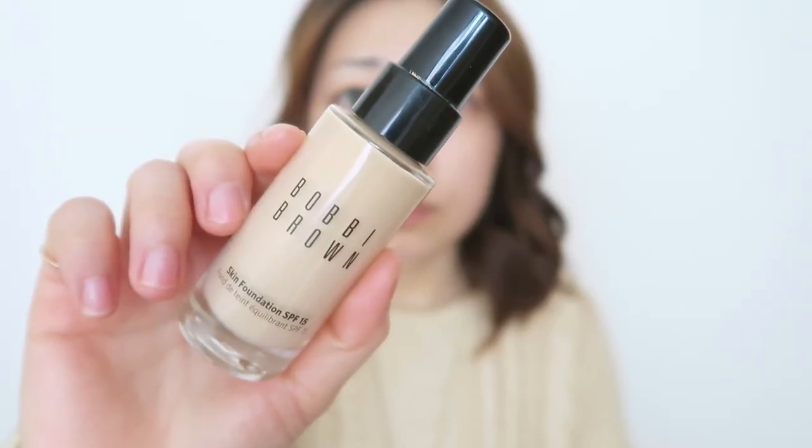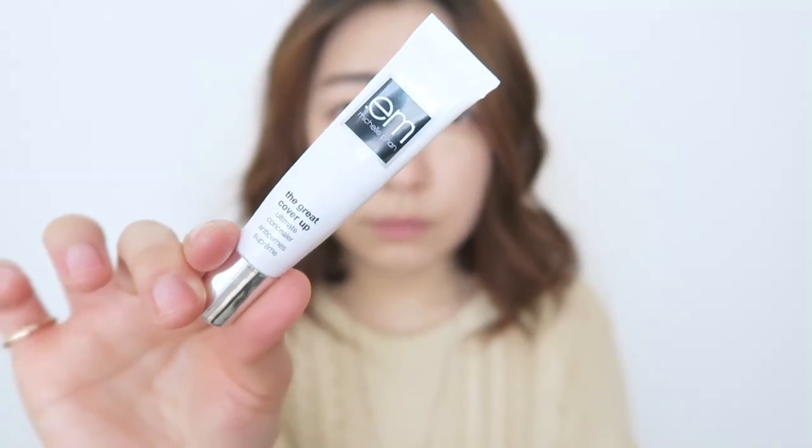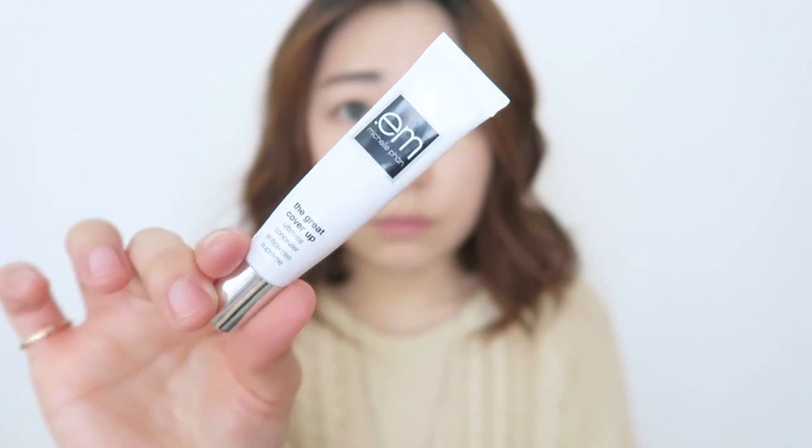To help create the image of flawless skin, I'm going in with my Bobbi Brown foundation and just lightly dotting that all over my skin. Then using a damp sponge, I'm going to lightly spread it evenly. I'm actually not going to set my foundation today because I want that glowy, flawless, youthful skin look, so I'm going to skip the powder and leave the foundation as is.